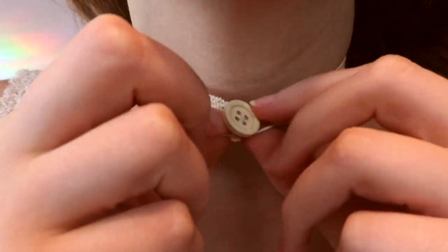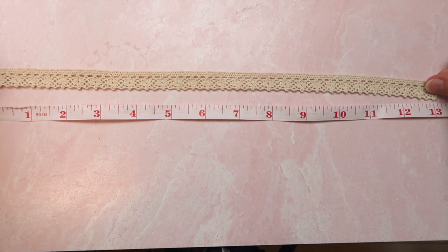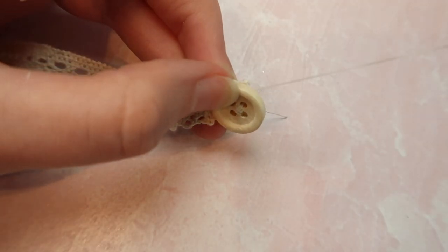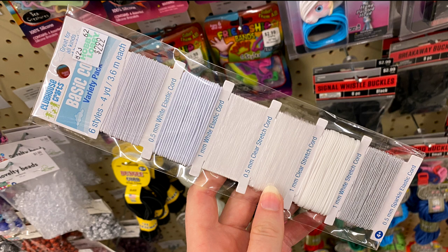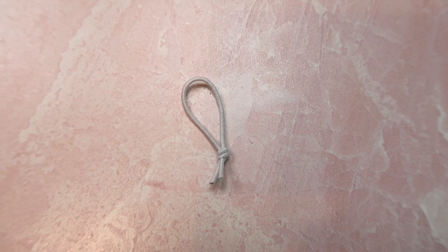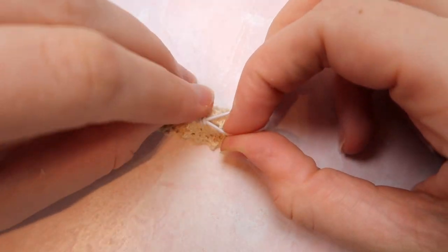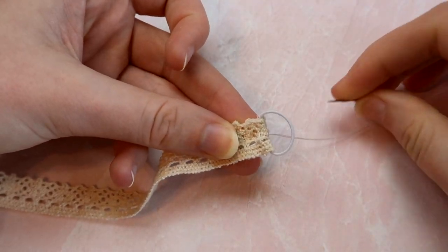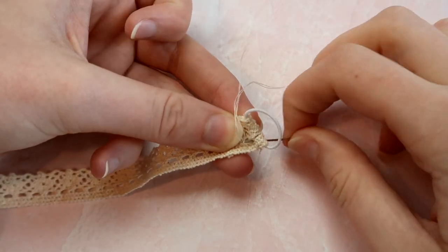If you don't want to use ribbon crimps, another way to make the closure is with a button and some elastic. For this one, cut your trim about an inch longer than you need, then use a needle and thread to sew a button on one end. After the button is sewn on, measure about three inches of five millimeter elastic cord, fold it over, and tie a knot at the end. Measure the trim around your neck to see where to fold it, slip the elastic inside the fold, then sew the fold shut.